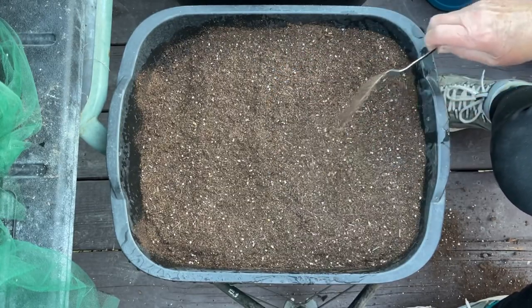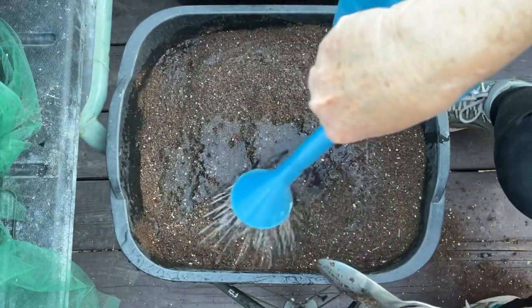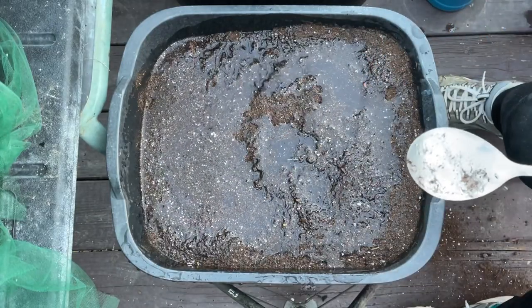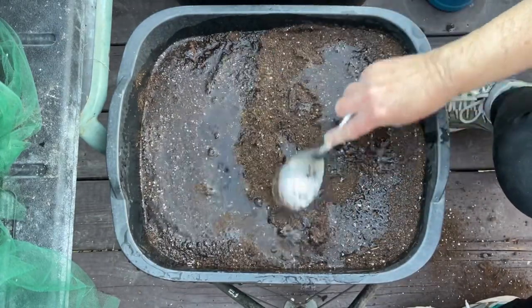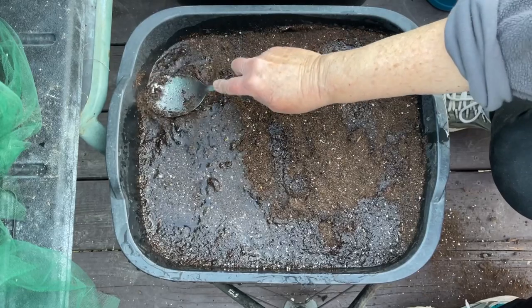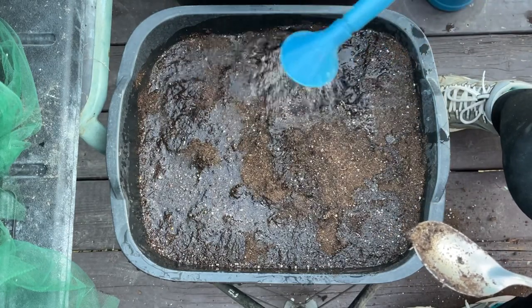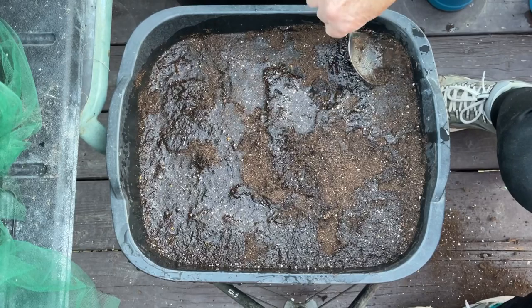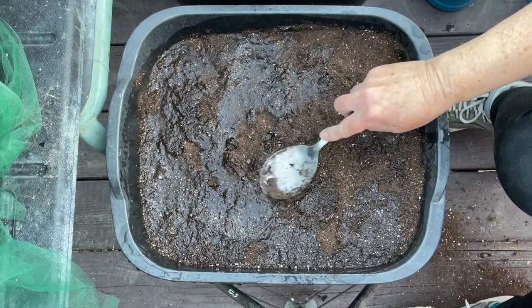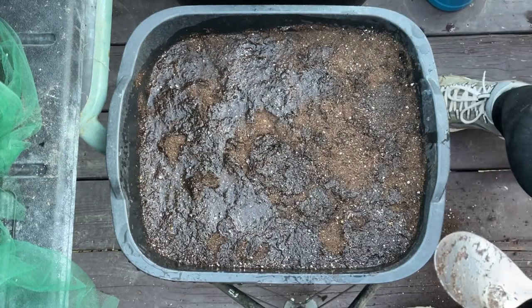Before I start planting, I make sure it's nice and wet. I put some sifted soil on top — you don't really have to, but for carrots and tiny delicate seeds, I make sure the first half inch is sifted soil. I make sure everything is really wet because I don't want to overwater once I get my seeds in. If the soil is too dry out of the bag, you can walk away, come back later, and the soil will absorb the water. Then put your seeds in when it's ready.